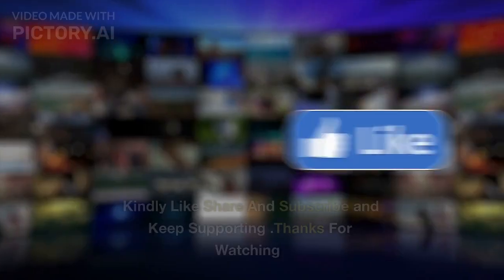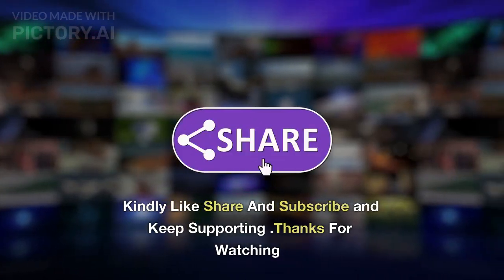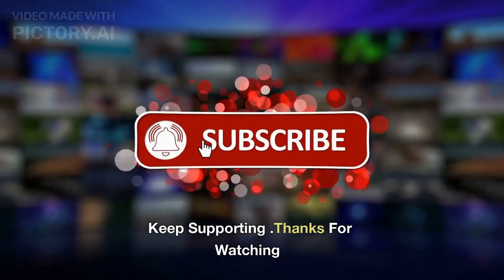I hope you liked the video. Kindly like, share and subscribe and keep supporting. Thanks for watching.